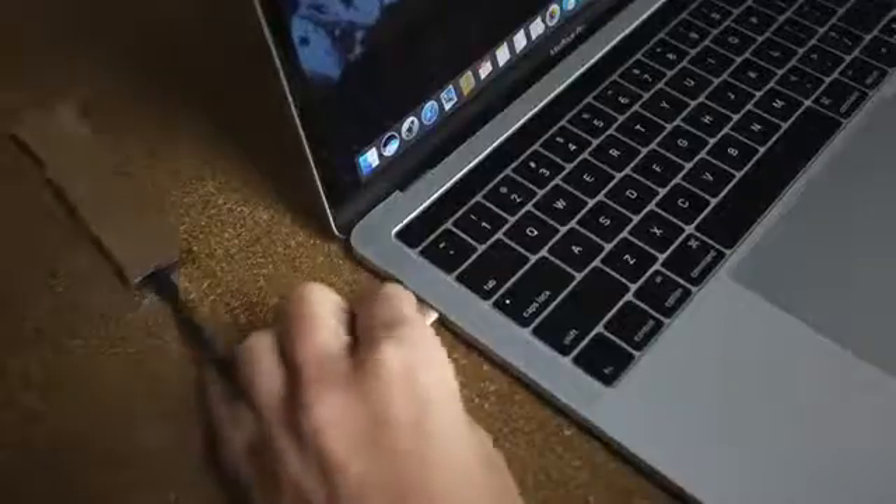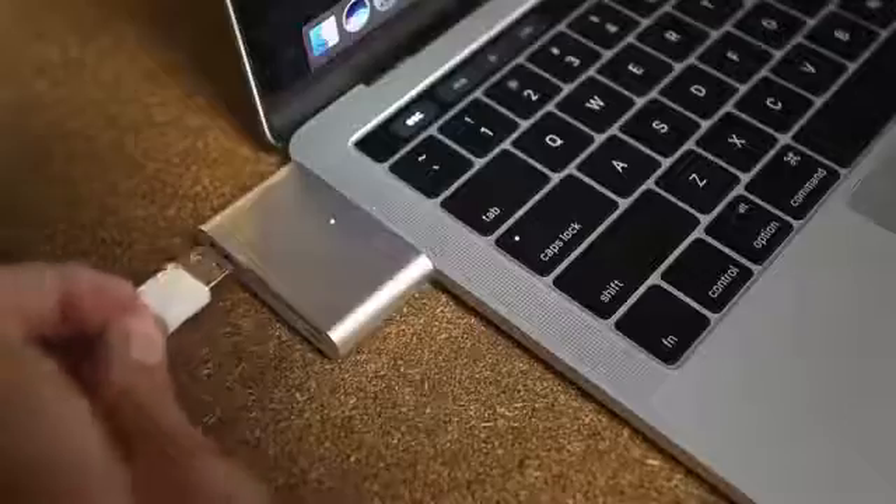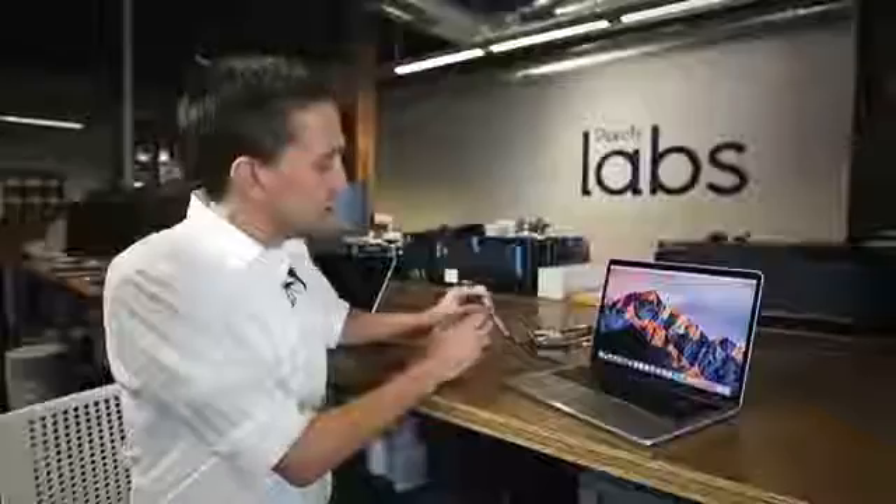All you have to do is take the Type-C adapter or dongle and plug it into the port and then connect whatever device you want to via USB, HDMI, or whatever port it happens to have.